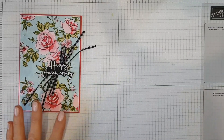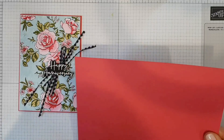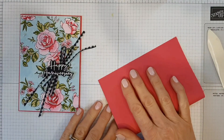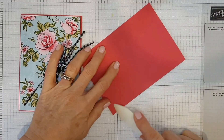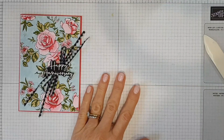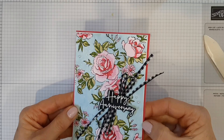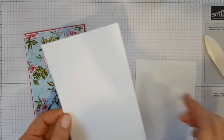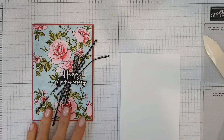I've got a base of Malambo to start with. I'll just fold that in half and use my bone scorer to give it a nice sharp edge, then set that aside for use later. I've got two layers here — a very fine layer to give a little frame — and then this is the one that I'm going to be stamping on.